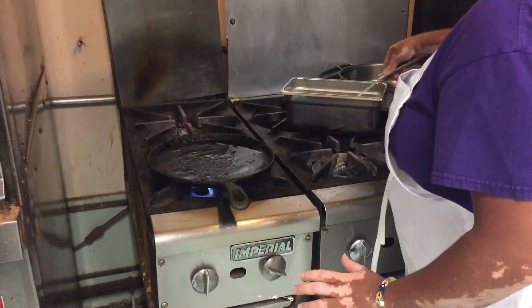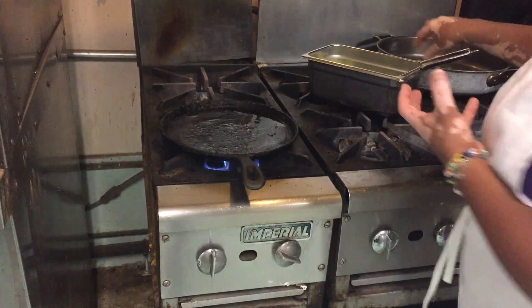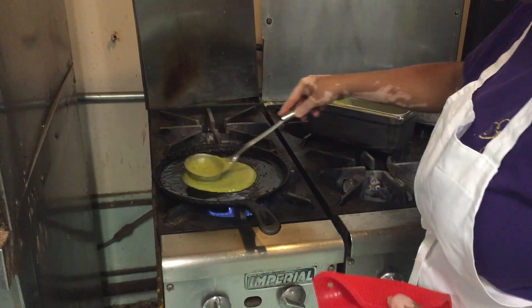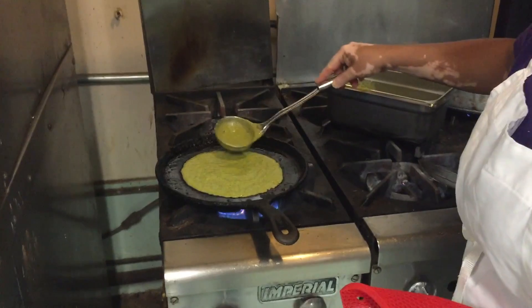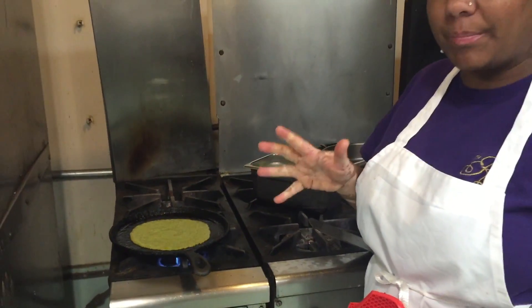Mix the batter really well — it has a powder consistency that settles to the bottom. Take a spoonful, put it right in the middle, spread it, and then leave it alone. You don't want to do too much or it will start ripping.